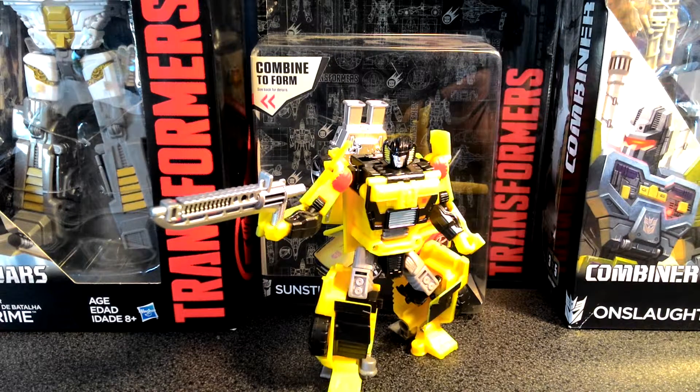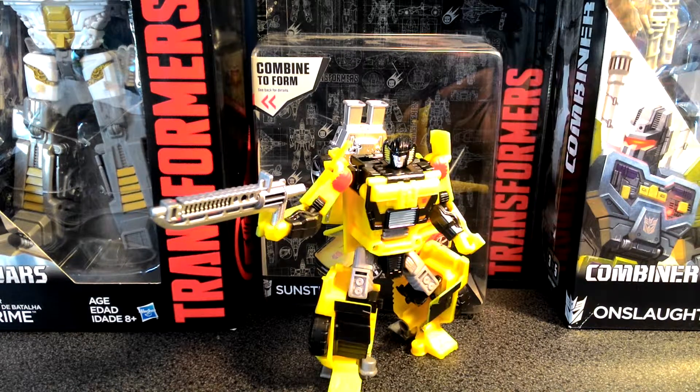This is actually the first Transformers figure that I have purchased in about two years. I actually got rid of my entire collection about a year and a half ago and did not think that I would ever collect Transformers again. I've seen the Combiner Wars figures on store shelves, and I passed them up. Recently, I saw Trailbreaker, and I was just really impressed with the design and the sculpt of the figure. I happened to be in another store out of town, and I saw Sunstreaker, and I was just like, I've got to have that figure. And I'm really glad that I picked it up. I'm really impressed with the overall sculpt and just the features and the design of the character, and really, really thrilled to have this figure.